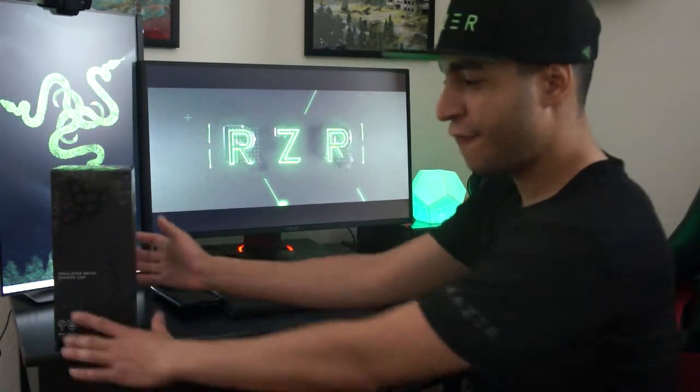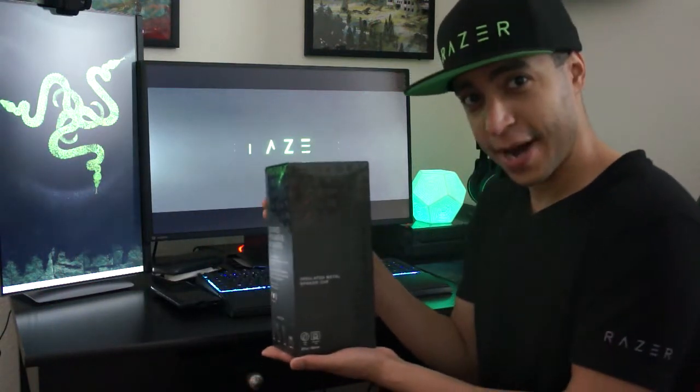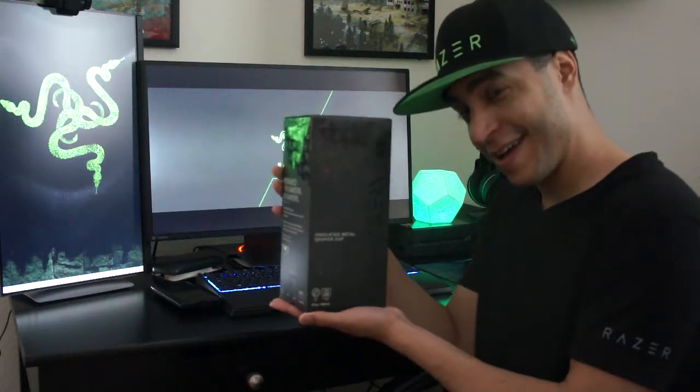What's up everybody? Gefilte from the Gefilte Show here, your favorite Razer streamer. I just got a special care package from Respawn, a new drink by Razer. Let's dive into this little package.